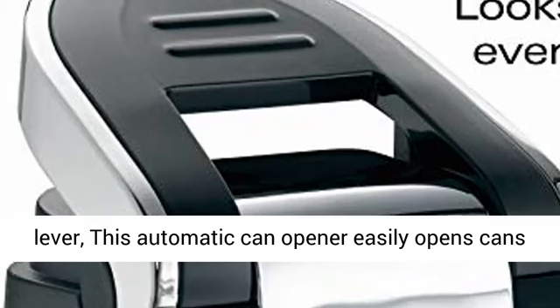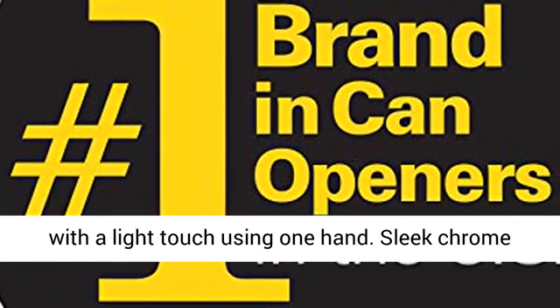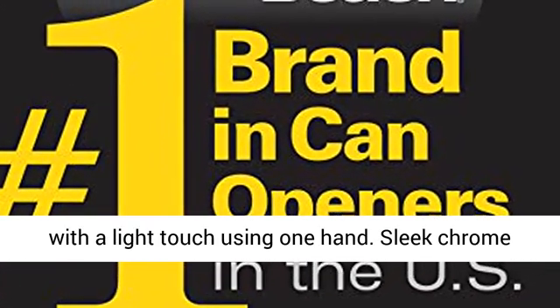Easily open cans with one hand. Designed with an easy-touch opening lever, this automatic can opener easily opens cans with a light touch using one hand.